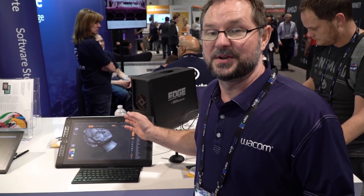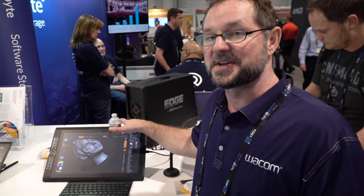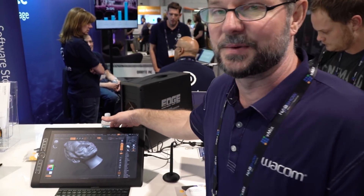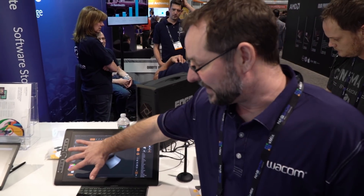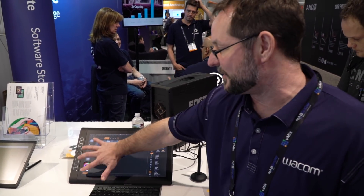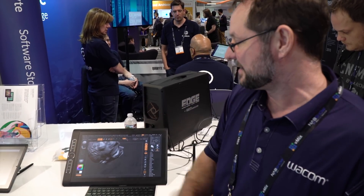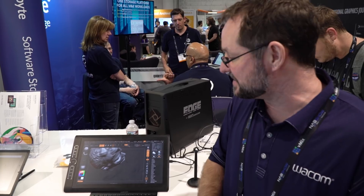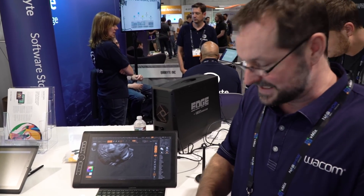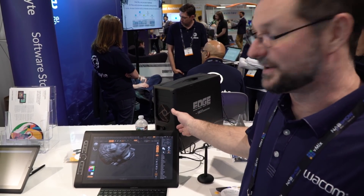The other thing we have here are Mobile Studios and our small-format Cintiq Pros. Mobile Studios are an unsung hero — all-in-one ultrabook platform, best pen technology on the market, Express Keys just like the Express Key Remote. The Mobile Studio Pro 16-inch has eight Express Keys, a Quadro M1000 graphics card, 512GB solid-state drive, and an i7 Kaby Lake CPU.